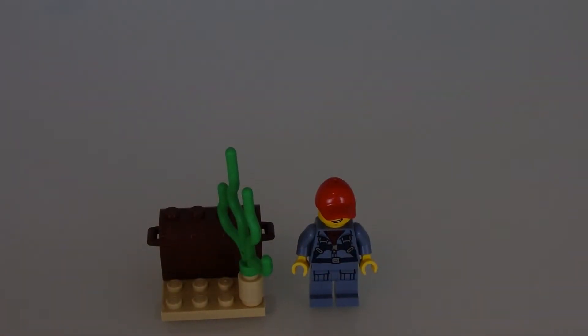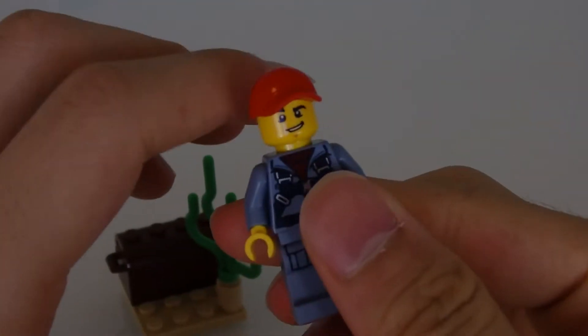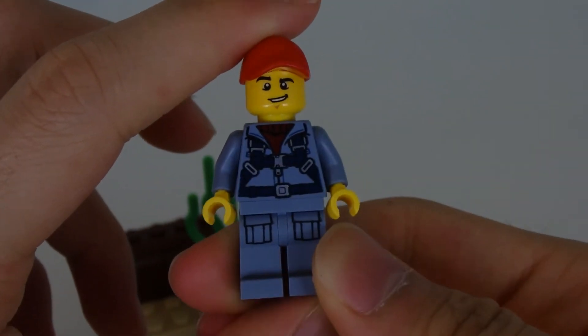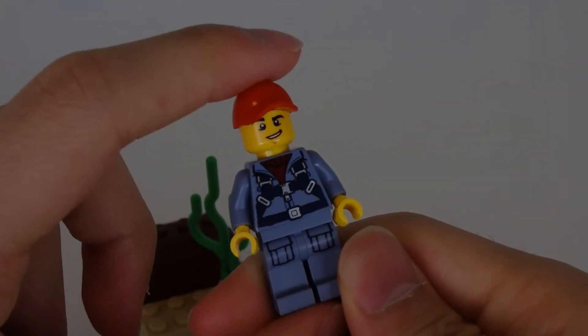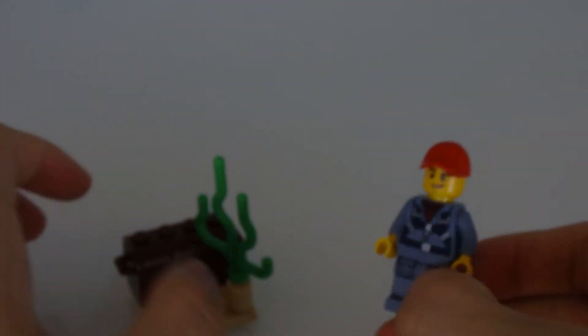I decided to put the mini builder and the mini figure together, because there's only one mini figure in the set — this is the driver of the mini submarine. There you go, very straightforward, no second face, don't even need to take off the hat to show you. Very nice hat, very simple straightforward mini figure.